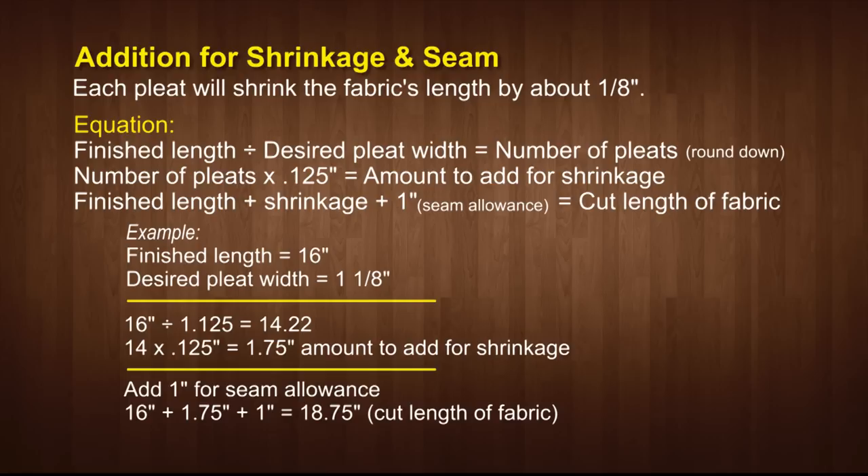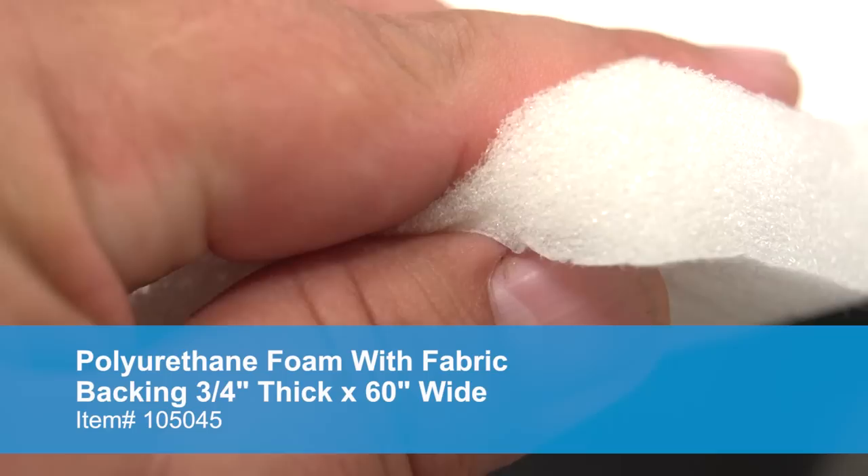Our motorcycle seat is rather small so we will not worry much about shrinkage as the pleats are being sewn. However, if you are creating a larger panel which includes pleats, we recommend you do some calculations for the amount of shrinkage that will naturally occur with each pleat. Each pleat will usually shrink the project by about ⅛ of an inch depending on the thickness of the scrim foam. Use these calculations to determine the cut length of the fabric and foam so you do not end up with a panel that is too small for the job when done sewing the pleats.